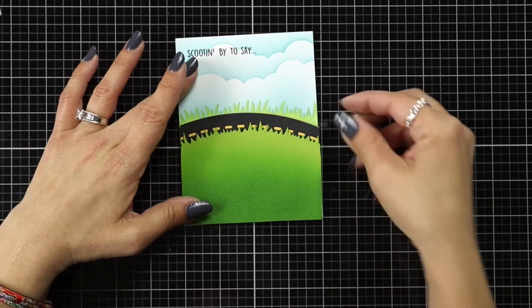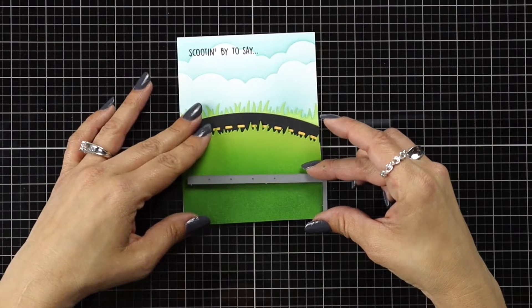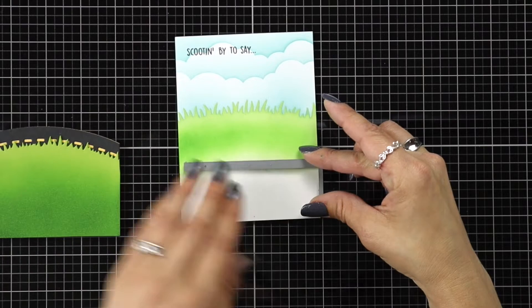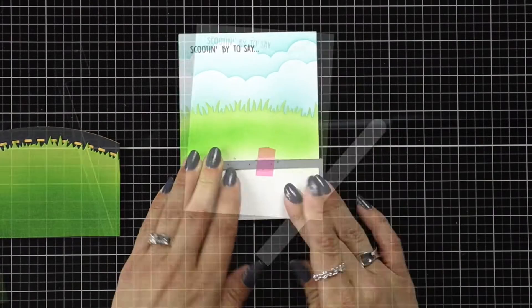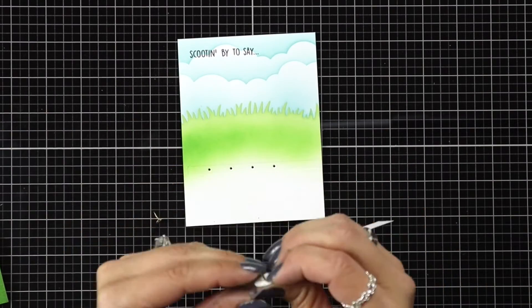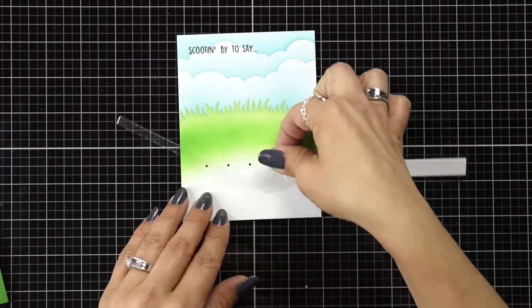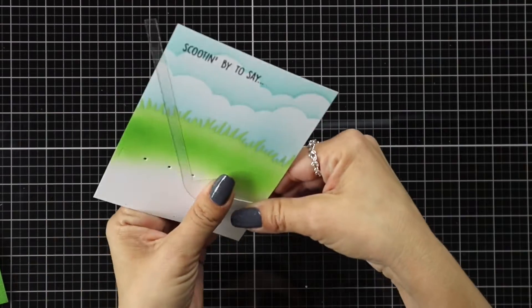Now I start bringing in my pieces from the Swish and Pop Interactive Die, starting with the piece that looks like an L — it has holes in the side. I line it up on the front to see where it's all going to go, then remove it so it will be hidden underneath the grass. Once placement is set, I die cut that using low tack tape. I have my mechanism die cut from white cardstock and the other piece from acetate. I line up one brad, push it through the white piece and through the first hole on the right side of the acetate, then add the second brad on the left side and open it up on the back.